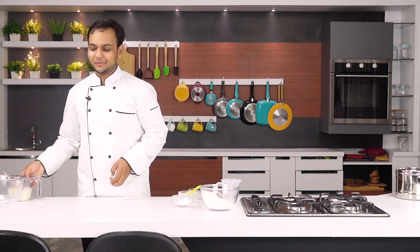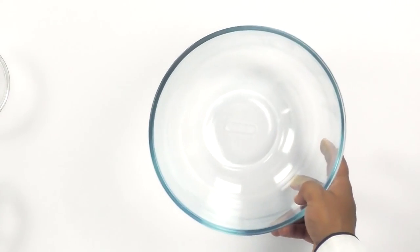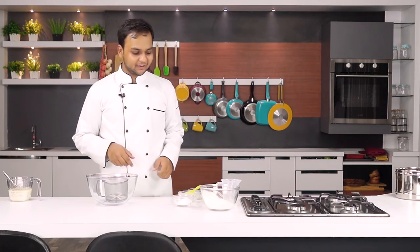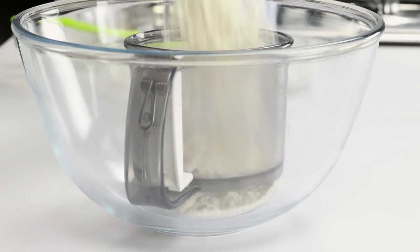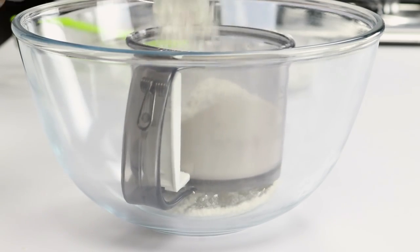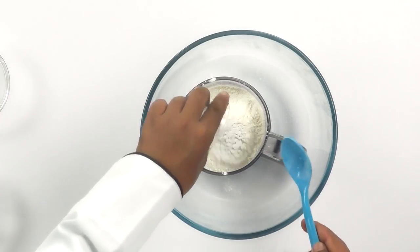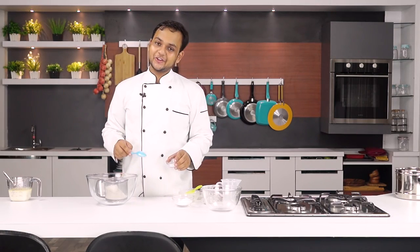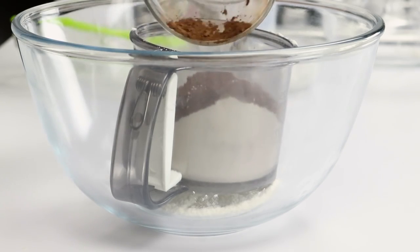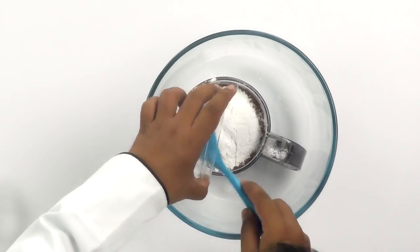Let me set this aside for a few minutes and work on the dry ingredients now. I am going to take a sifter and add in the dry ingredients one by one — flour, baking powder, baking soda. I am also using vanilla powder in this recipe; you can also use vanilla essence if you want to. Then cocoa powder and finally powdered sugar.